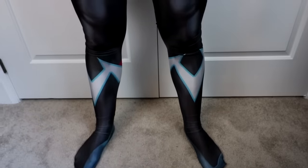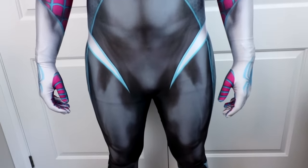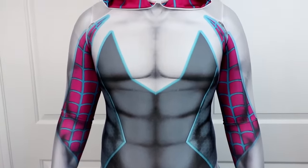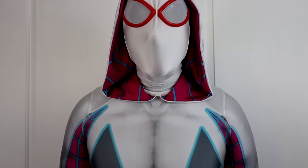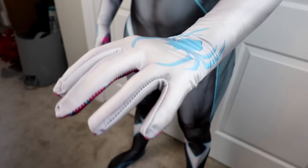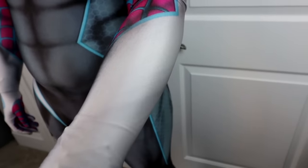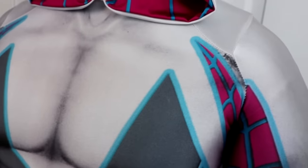Some of you guys may remember this suit and I fooled a lot of you guys — this is my Spider-Gwen suit. It's a male pattern, so it's still Spider-Gwen, but just a male version of the pattern. I think it's hilarious. Honestly, the design is really cool — I love pink and blue; it's one of my favorite color combos. I even have a tattoo that's pink and blue. It has a cool hood on it. The hoods are for some reason always massive — I think they just oversized them a bit, but it still works, which is very confusing to me.